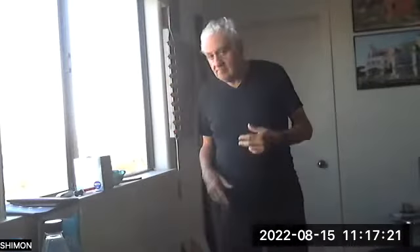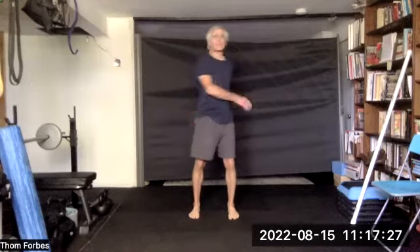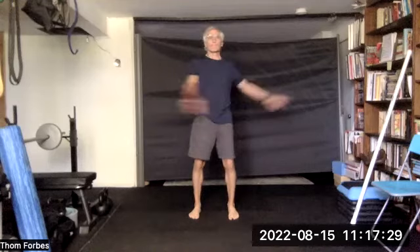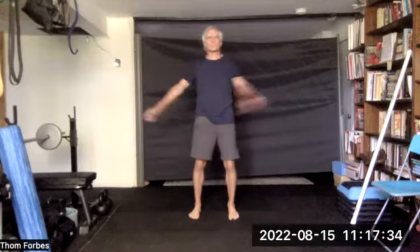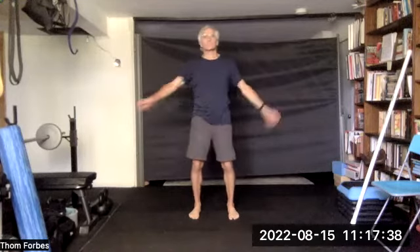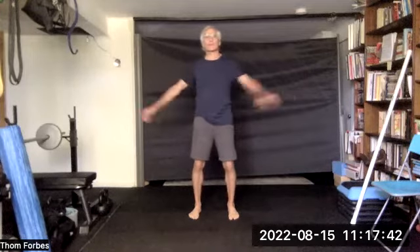Two, one — center. Twist at the waist, swing the arms. And then center with some ocean wave.